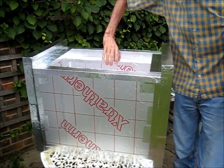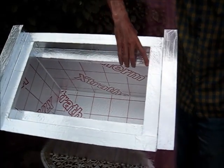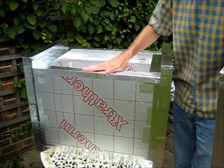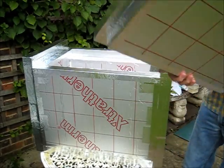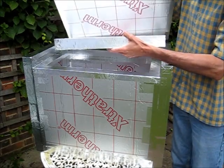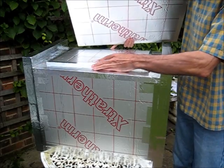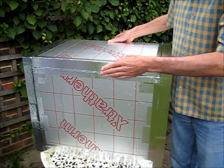Here you can see the box has now had all the tape applied and is well insulated and sealed to keep the moisture out of the foam. I've done the same on the lid — at the moment it's two parts, but I'm just about to glue those together with silicon sealant to make one lid.